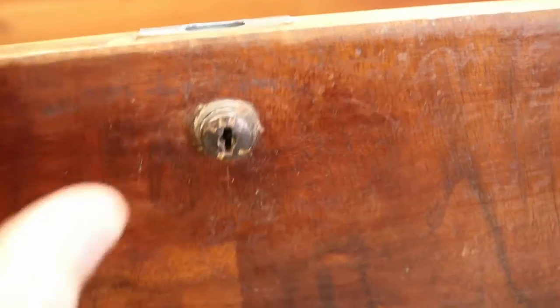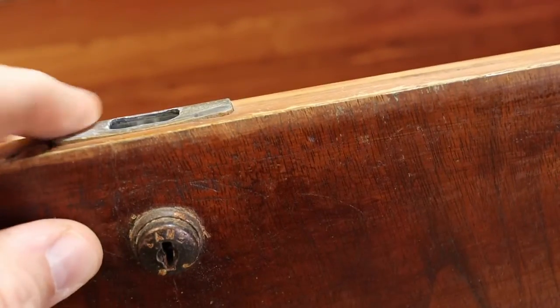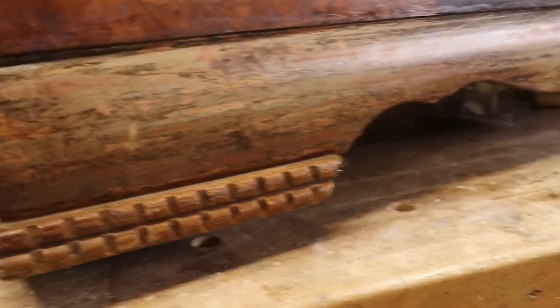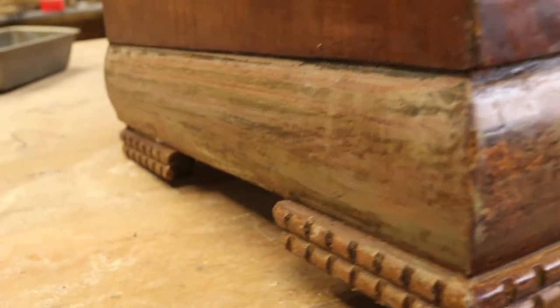The old keyhole here needs to be cleaned up, but everything is nice and tight and in really good shape. Down at the bottom we do have some defect in the finish, because that's where it's going to take the most contact — around this little toe board that goes all the way around at foot level.